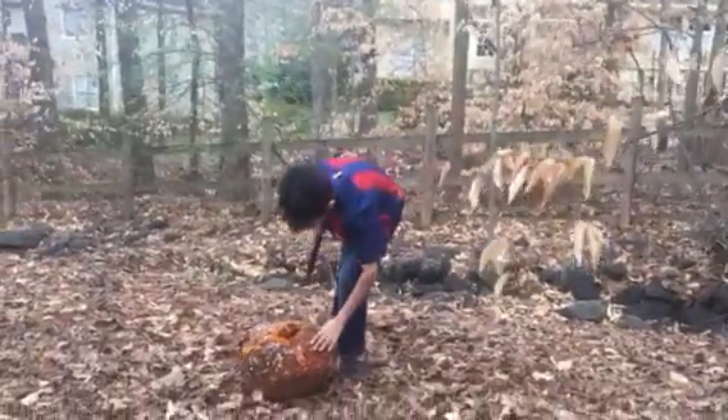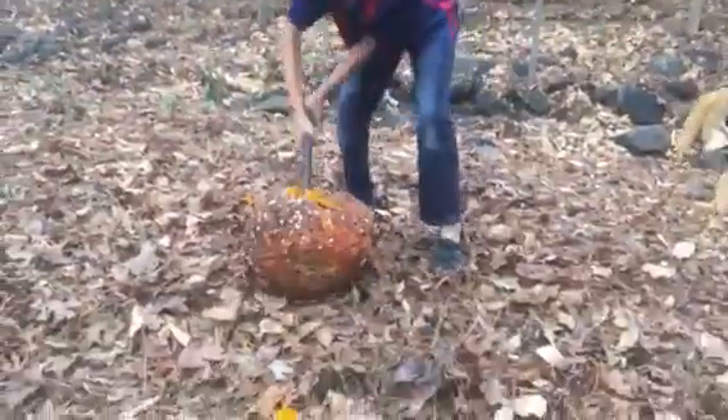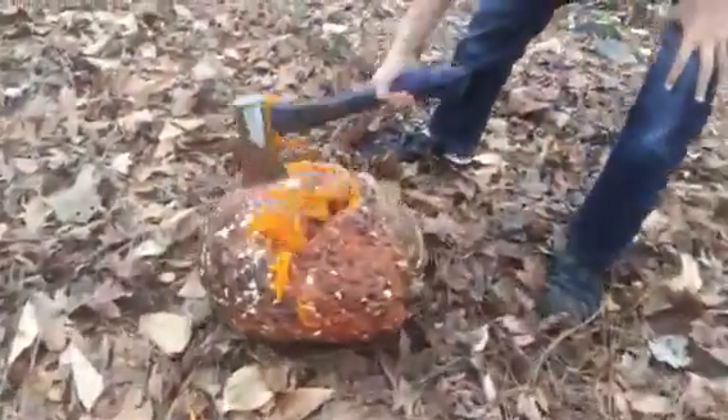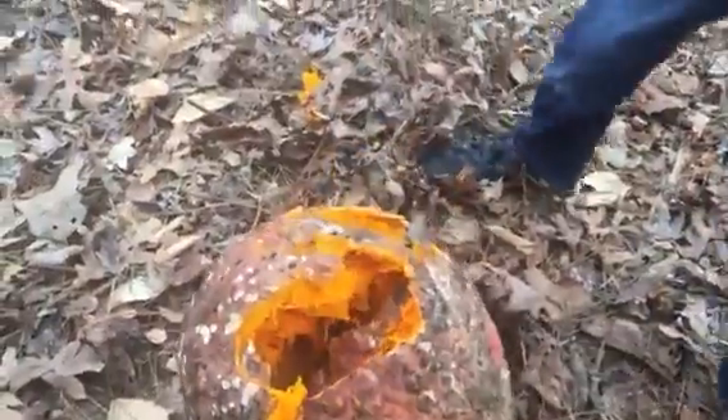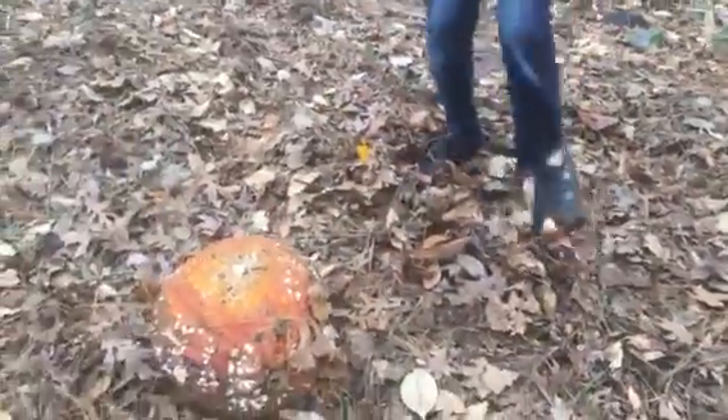It's hollow. Come, look, look, look. It's hollow. Okay, I'm going to turn it over. Okay, I'm going to throw it at the bottom.